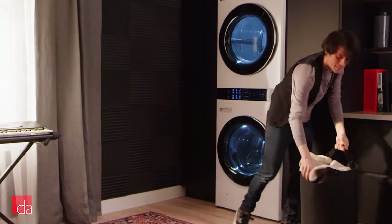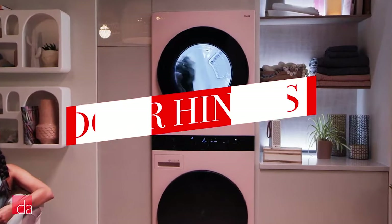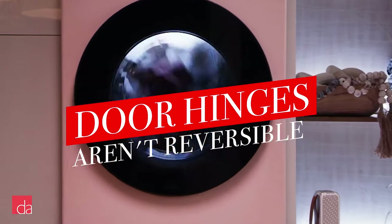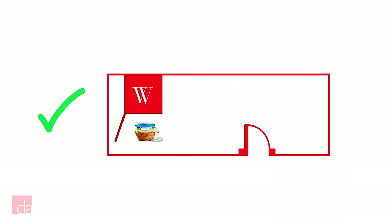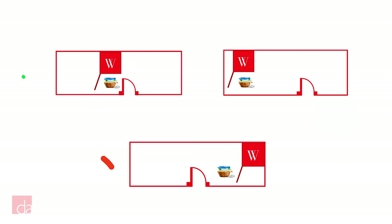While LG has done a lot of nice things with the WashTower, we do have a few gripes with the design. For starters, the doors of the washer and dryer are not reversible and have a hinge on the left side, so they open from right to left. This is fine if your hookups are in the middle or left side of your laundry room, however if they're against the right side wall, it makes it much harder to access and load your laundry. This may completely preclude some people from getting this setup.